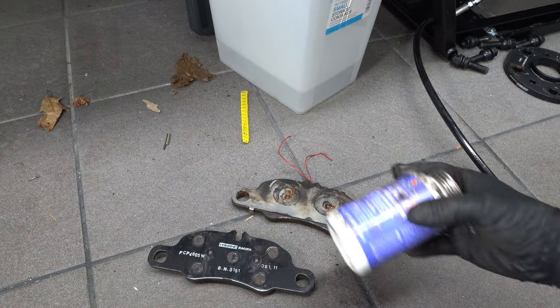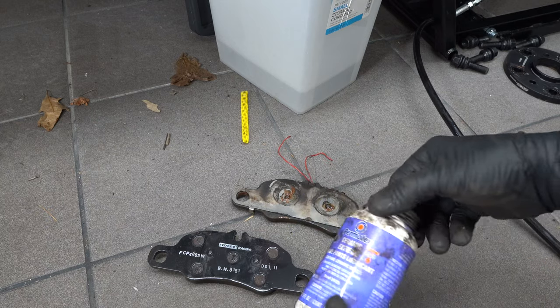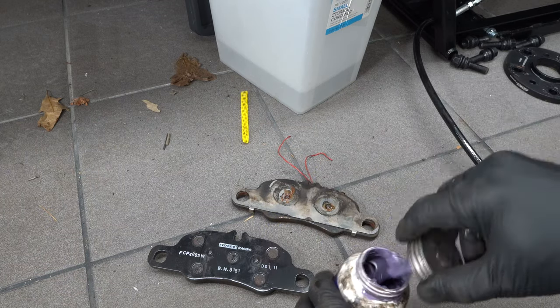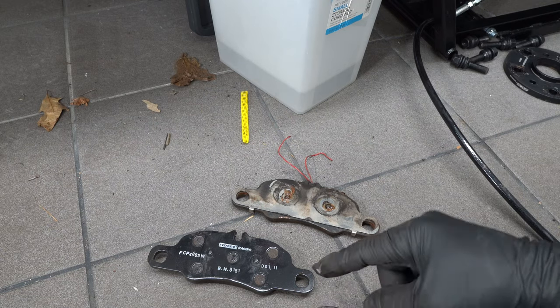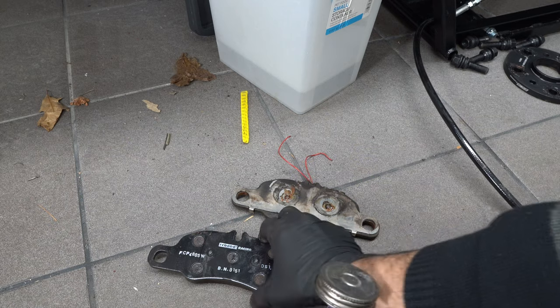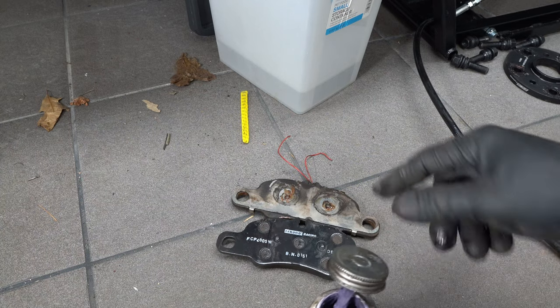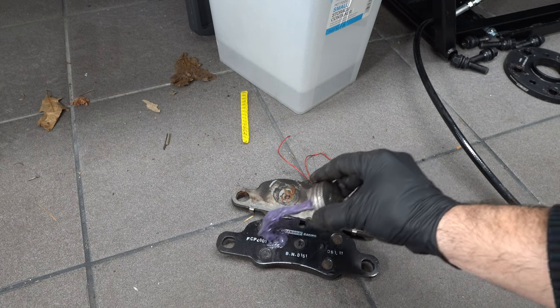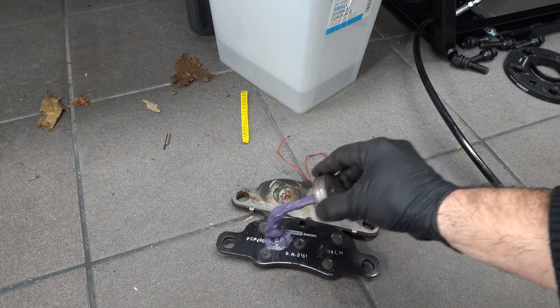Next I like to put on this brake shmear. I've been using it on all my brake applications and it really works well — I'll link it below. You basically shmear it where the pistons touch the pad to limit squeaking. These are track pads so they will obviously squeak, but you want to give yourself a leg up on the squeaking.